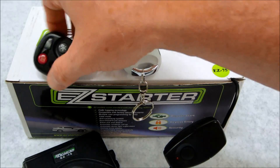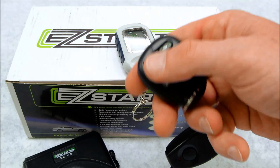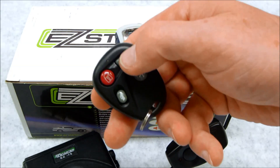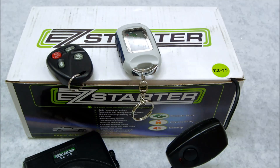Within six seconds, press lock for half a second on the first remote. Do that on every remote that you're going to add. Once you're done with that, go back to the first one and hold the unlock button for another half a second. The horn will sound five times to confirm that it's learned your transmitter. At that point, you can either wait 15 seconds for the system to time out, or just turn the key to the off position to exit programming. And that's all there is to programming your EZ Starter brand remotes.